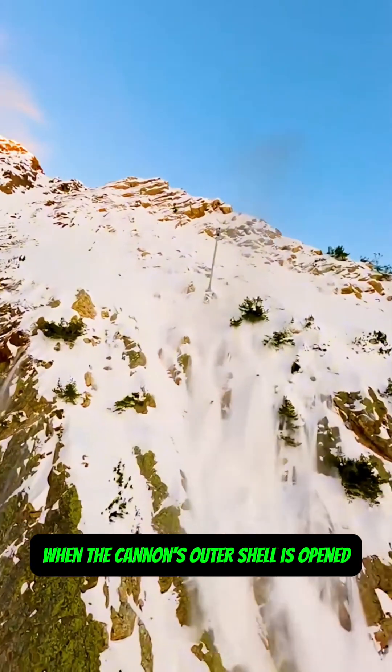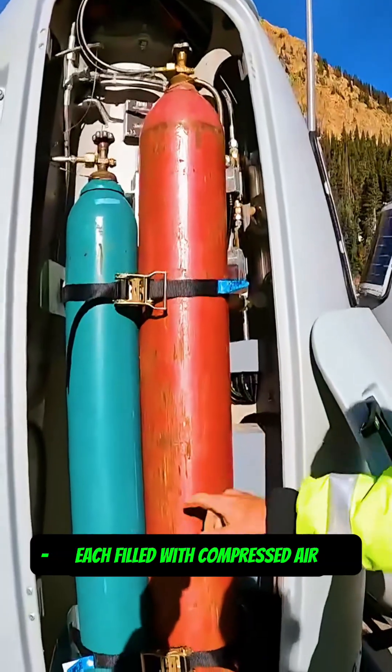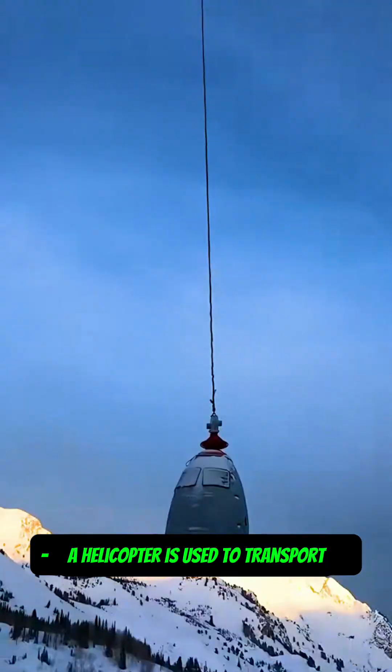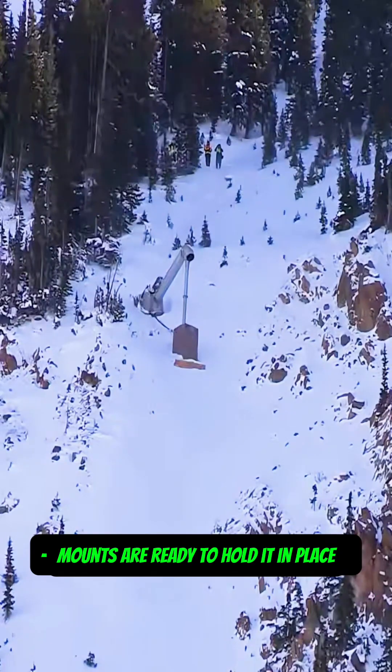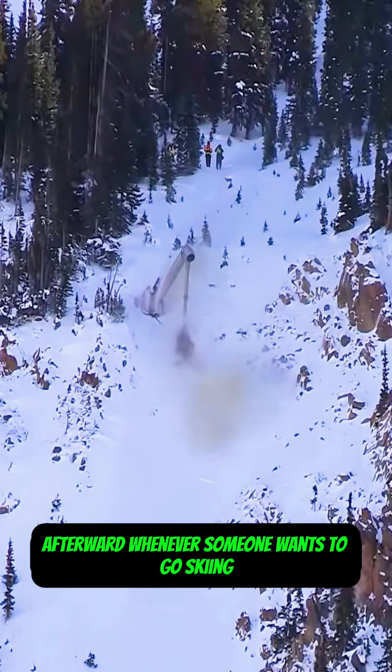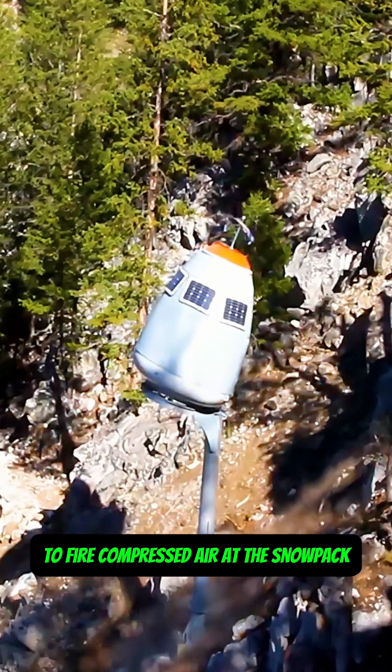When the cannon's outer shell is opened, you can see several gas cylinders inside, each filled with compressed air. A helicopter is used to transport the cannon to the mountain, where pre-installed mounts are ready to hold it in place. Afterward, whenever someone wants to go skiing, operators at the base can remotely control the cannon to fire compressed air at the snowpack.